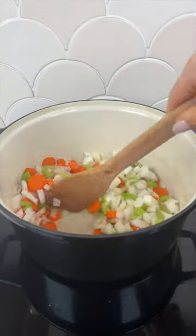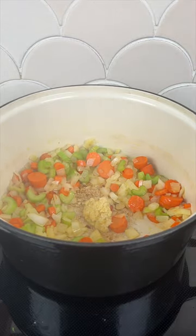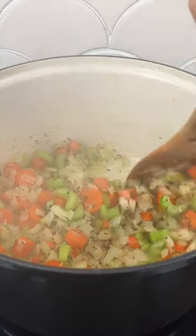Once the oil is warm, add the mirepoix and saute for about three to five minutes. Getting some browning, so go ahead and add in your garlic, thyme, black pepper, and caraway seeds. Saute this for about a minute till the garlic's fragrant.